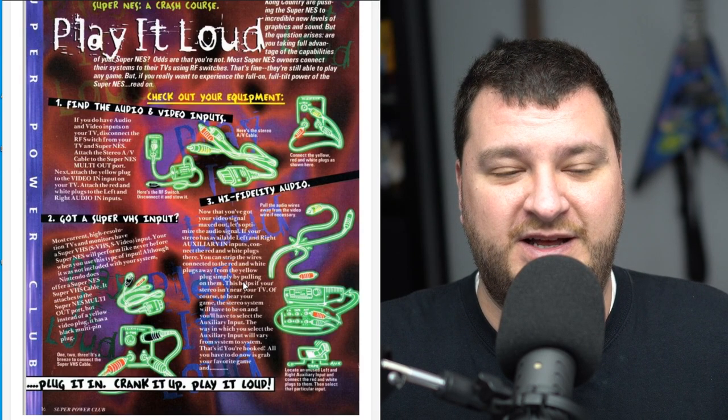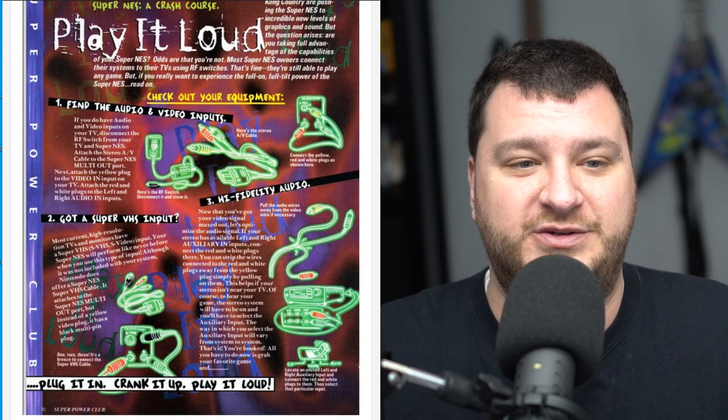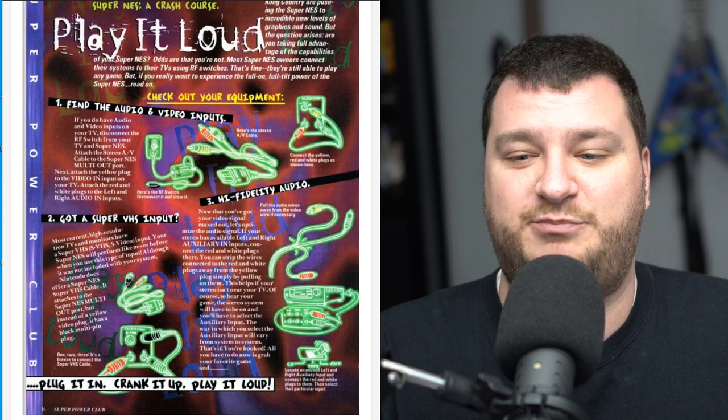Thanks Ben for posting this — it gave me a pretty good chuckle. Now anytime anybody gets shamed by one of the internet weirdos saying you can't use RGB, you can reference this picture and remind them that even Nintendo said play it as loudly as you possibly can.